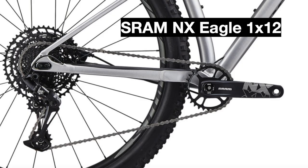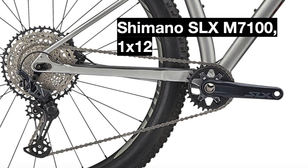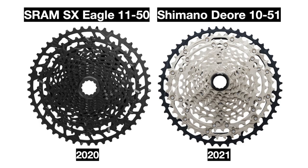Now onto the drivetrain. The 2020 Fuse Expert used a SRAM NX Eagle 1x12 drivetrain with a 30-tooth NX Eagle crankset, while the 2021 model goes a step above that to the Shimano SLX M7100 1x12 drivetrain, which uses a 30-tooth Shimano M7120 crankset.